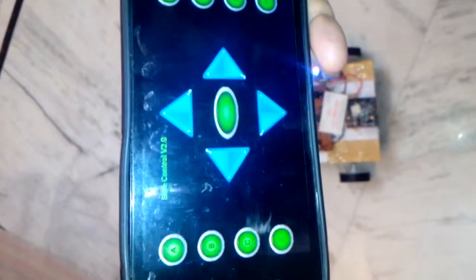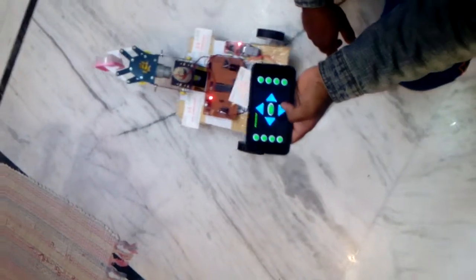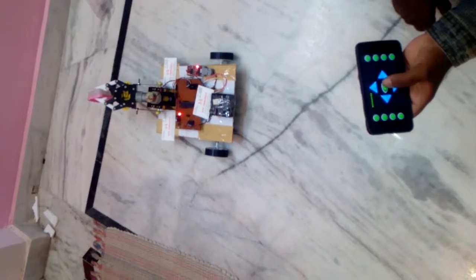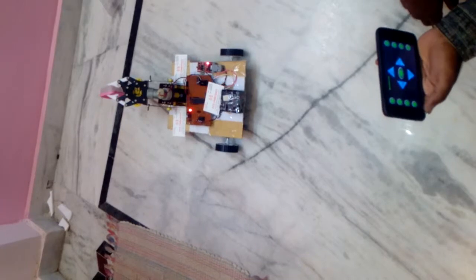Demonstrating pick and place: moving up, then stop. Closing the gripper to pick an object — close. Then opening the gripper to release — open. This completes the pick and place operation of the robotic arm.